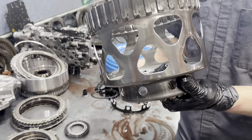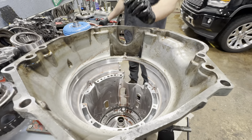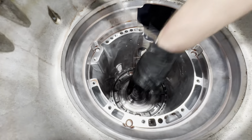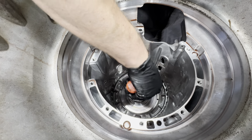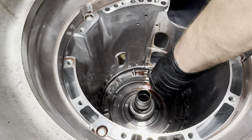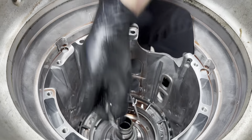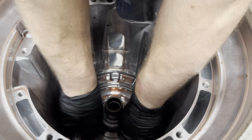Now we're going to get out our 1-2-7-8 reverse. They want you to compress this first with the press, but if you just get in here with a pick, you can work it out — it's really not under too terrible an amount of tension. This is the largest snap ring in this trans, and technically this is not an adjustable clutch.